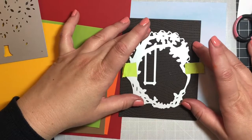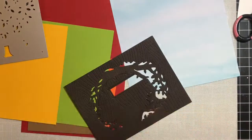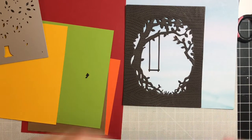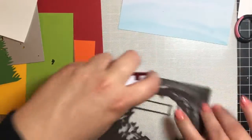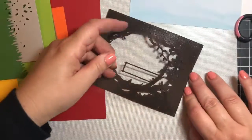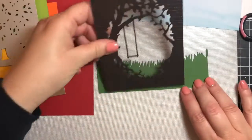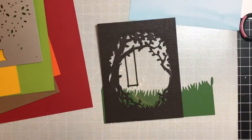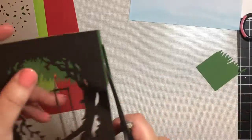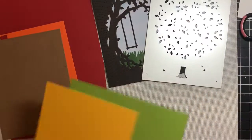Moving on to card number seven, we're going to go backwards from winter to fall. We'll use the swing set frame again, and I used my wood grain die by Lawn Fawn to cut that pattern into the front of it. We're going to put some grass right behind the swing set, and put a plastic acetate cover in front of that because we're going to make a shaker card with fall leaves. To make the fall leaves, we're going to use the Tree of Life confetti die add-on to the kit.